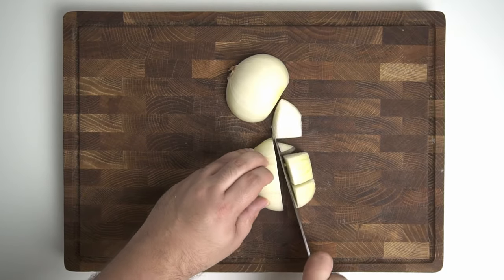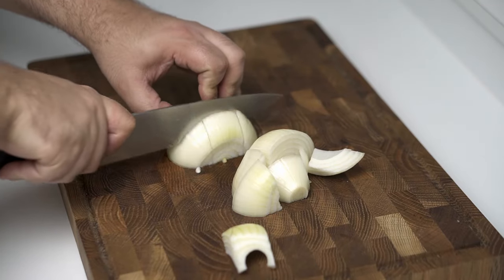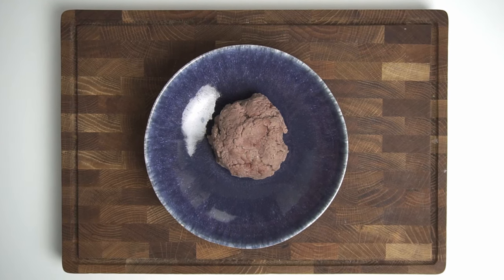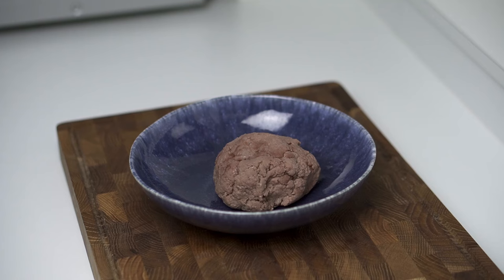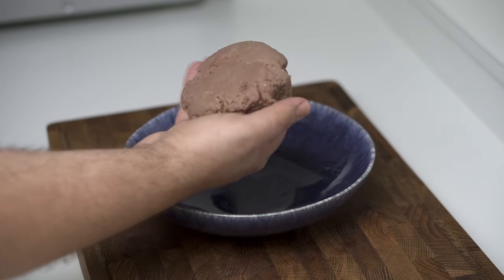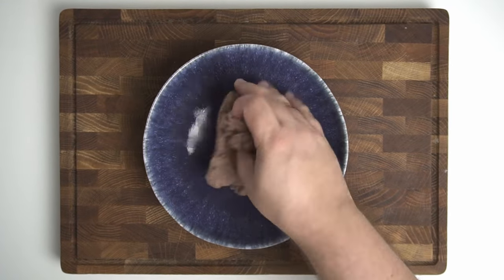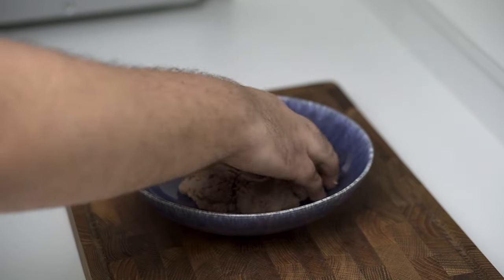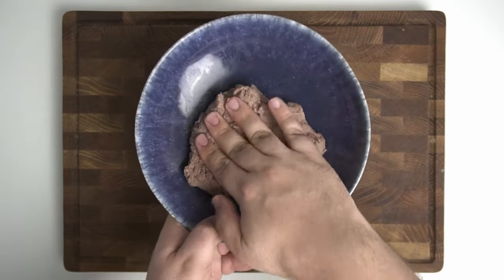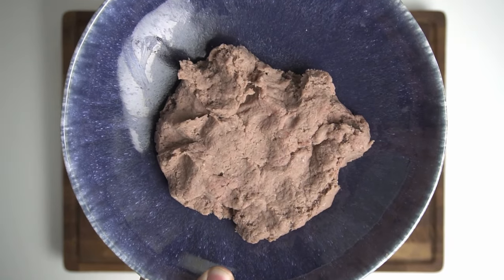While the bulgur absorbs, take one large or two medium onions and chop them into a rough large dice — these will be ground into the bulgur later. For the meat component, you'll need 250 grams or 9 ounces of minced beef with 0% fat that has been very finely ground into a paste-like texture. You'll probably need to get this from a butcher — make sure they remove all gristle, fat, and silver skin, and put it through the fine mincer three times to achieve the right texture.